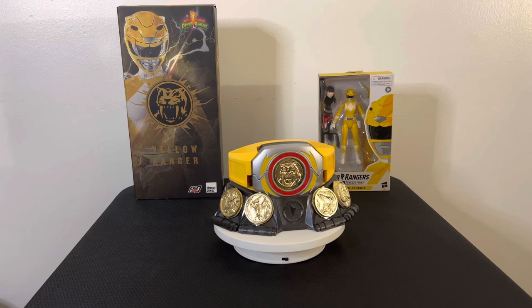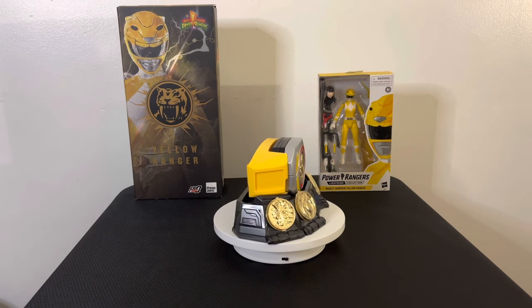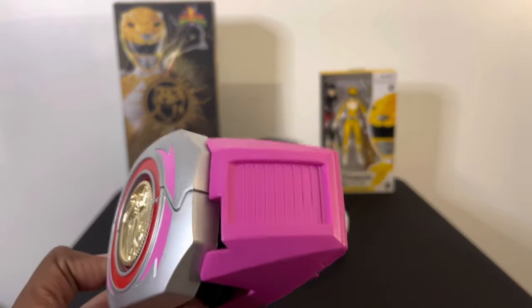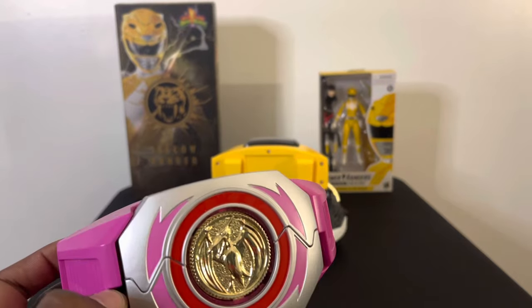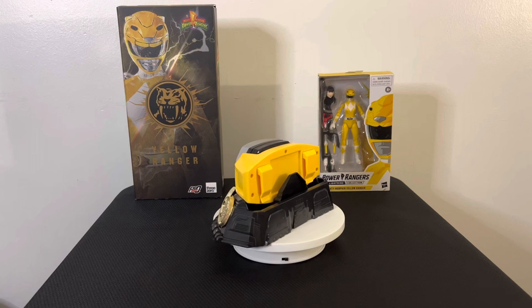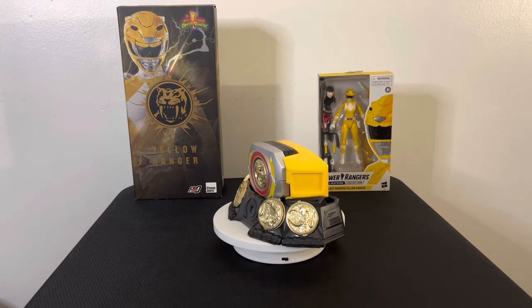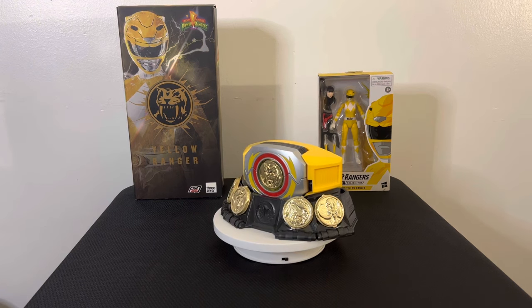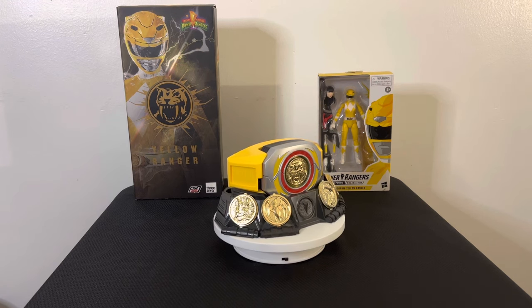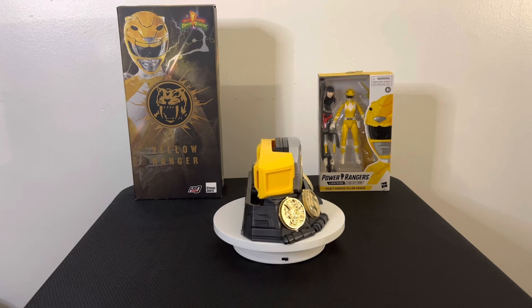You can see I have the Yellow Ranger Morpher on the turntable sitting in the stand with the full set of power coins. I also wanted to show the Pink Ranger Morpher for comparison — same thing, just with the pink belt buckle, pink ranger, and the Pink Ranger power coin. That's it for the Yellow Ranger Morpher; same as the Pink Ranger Morpher, nothing too fancy. The main difference is the updated box artwork, which I do like more. Shout out to Hasbro for changing the box — it came out really well.